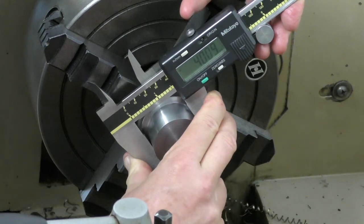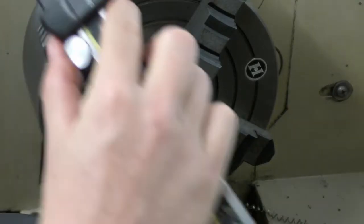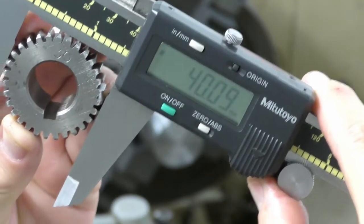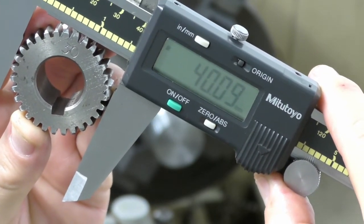Measuring the turned blank - it's coming in at 40.09, spot on. This one also measures 40.09 - bang on.